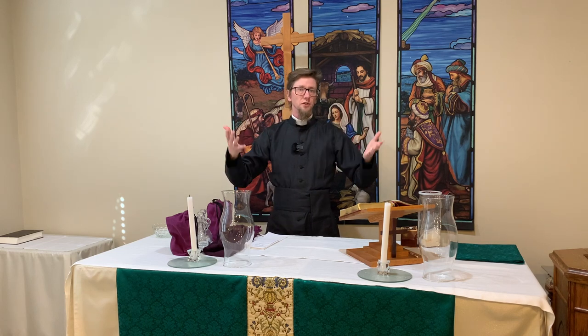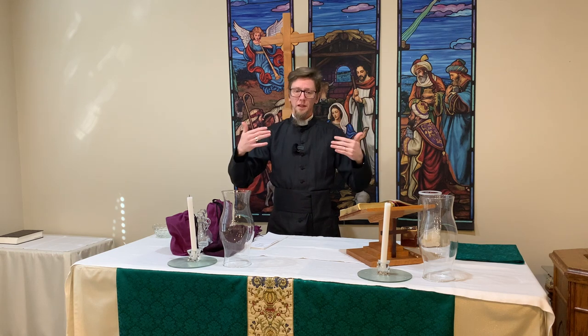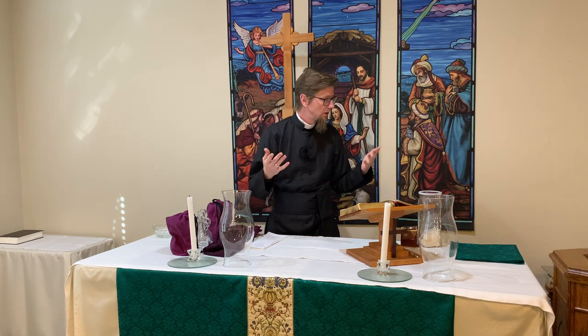Now, every church is going to have a slightly different way of doing this, but hopefully this will give a general idea of how things are done. There's not a lot of videos out there for how to do that from an Anglican perspective, and I wanted to make a video for that.